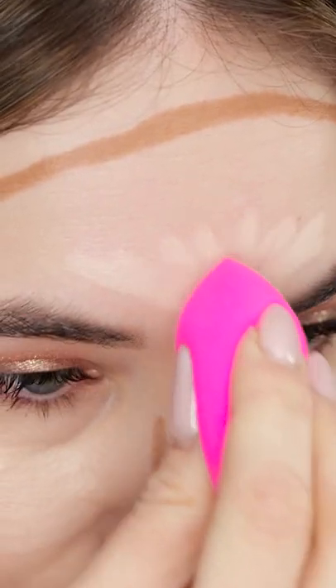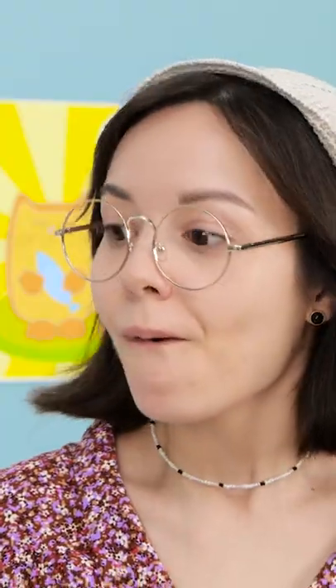And now for the blending portion of our program. See? It worked! Wow!